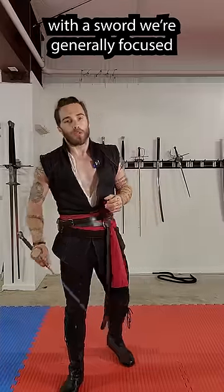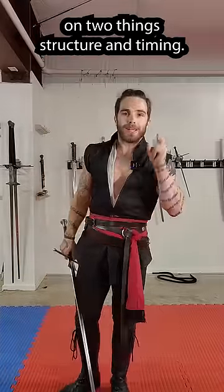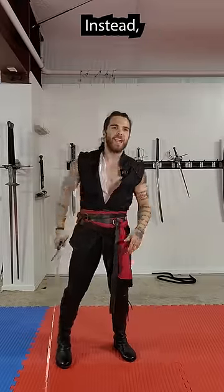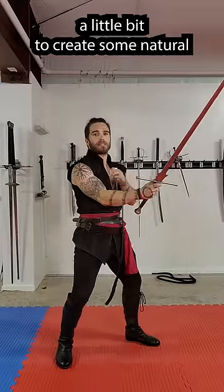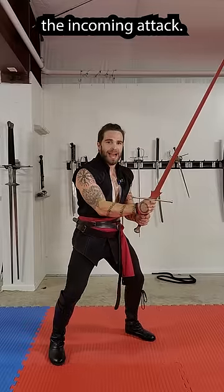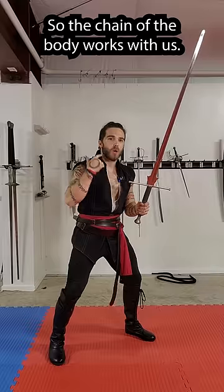When it comes to defending ourselves with a sword, we're generally focused on two things: structure and timing. Big elaborate parries compromise our structure. Instead, we're going to collapse our arms a little bit to create some natural shock absorption. Instead of reaching across the body, we're going to turn our hips into the incoming attack so the chain of the body works with us.